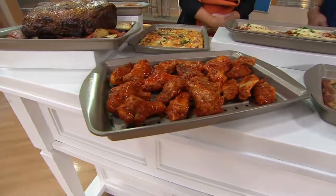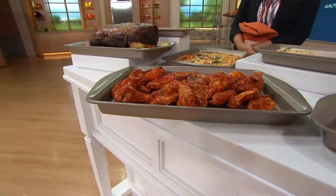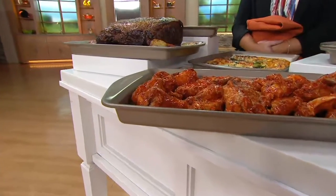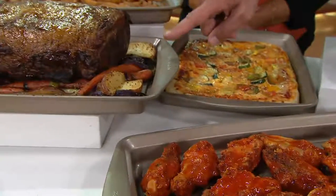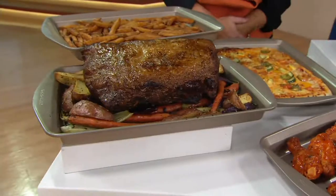I Christmas shop all year long so I am not in the weeds for Christmas. It's almost into the second week of September — hard to believe already. Take advantage of this, don't miss out on your opportunity. We were so thrilled to have this back in April but it did sell out completely. Look at this huge beef roast — this is prime rib. Look at how big that is on that tray.